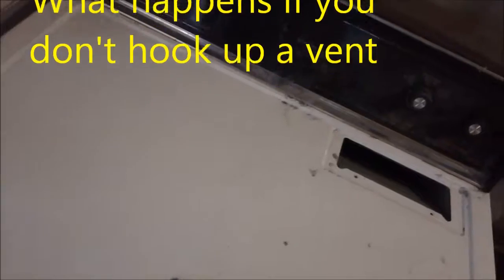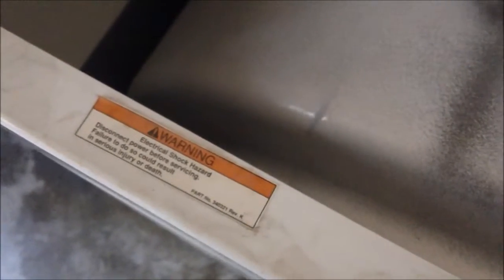If you don't have a vent hooked up and your machine is just vented out into the room, you'll have cobwebby lint all over the place — lint built up around the machine and inside it. Lint built up inside your machine is a fire hazard and shortens the life of your motor.